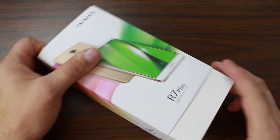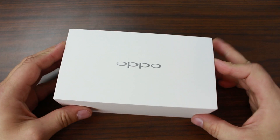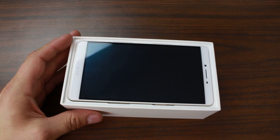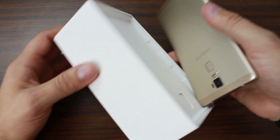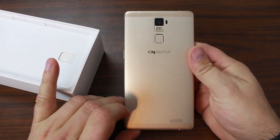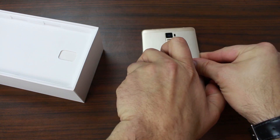Let's open this bad boy up. We'll slide out the sleeve right there, set that to the side, and open the box. There you go - there is the device. This is actually the gold model, which is pretty cool. Let me dump this thing out in my hand. Oh yeah, very, very nice.